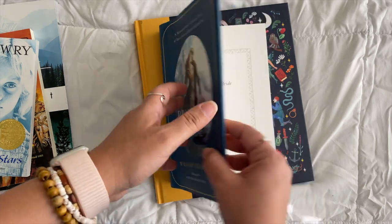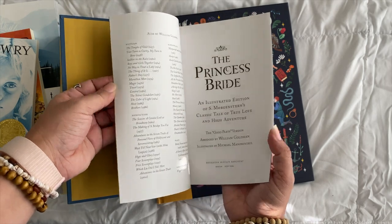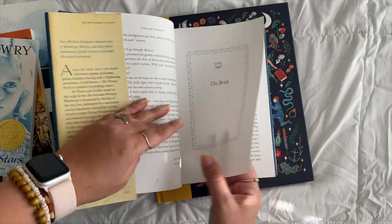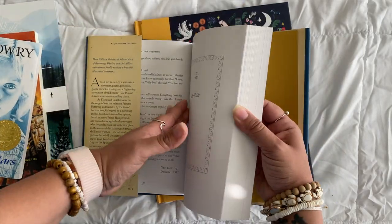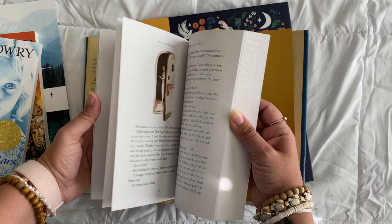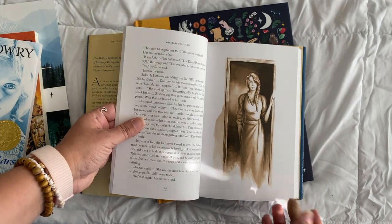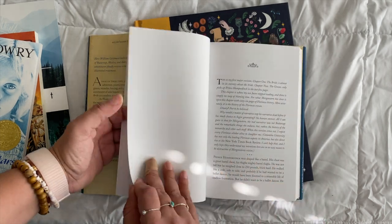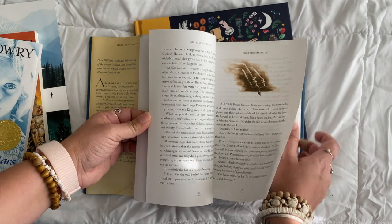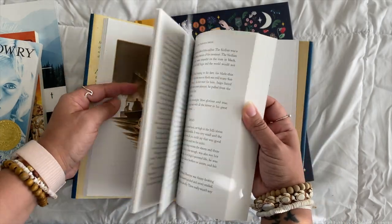Next is The Princess Bride. The dust jacket is hiding how much of the book you don't actually read — the author is very wordy and goes on at the start, but that section is not required; just skip it. Chapter one starts here. This version has pictures, which is why I bought it — though you could go with a cheaper version. If you've seen the movie, which we are huge fans of in this family, the book is basically the script. My kids didn't even know there was a book!